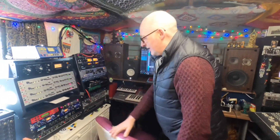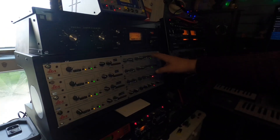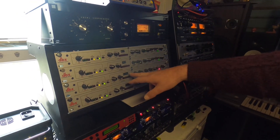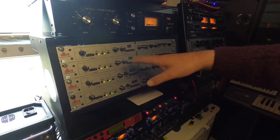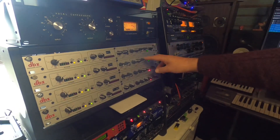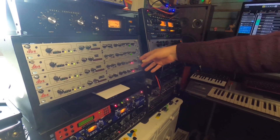Our overheads are coming through these — the DBX 286S. These things are fantastic channel strips. Our overhead, overhead, rack tom and floor tom are also going through these. They're a mic preamp with a compressor, a de-esser, a sonic enhancer and an expander gate, which we basically have down all the time on the overheads and just a bit on the toms because the room is kind of small.